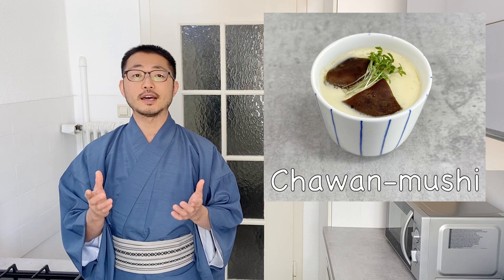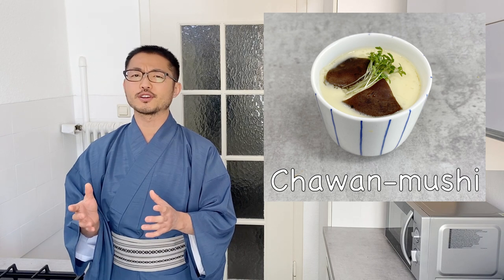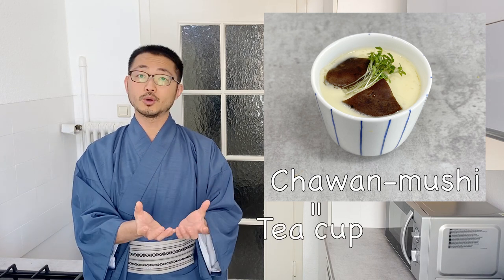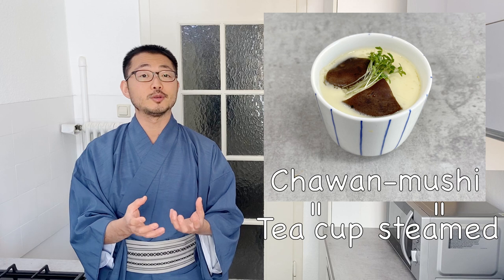Chawanmushi is one of those dishes that everybody knows in Japan, but it's barely known outside of Japan — it's more of a home cooking dish, and very few restaurants serve it. The name chawanmushi comes from chawan: cha means tea, and wan is a bowl, so chawan is a tea cup. And mushi comes from musu, which means to steam — so it directly translates to steamed teacup dish.